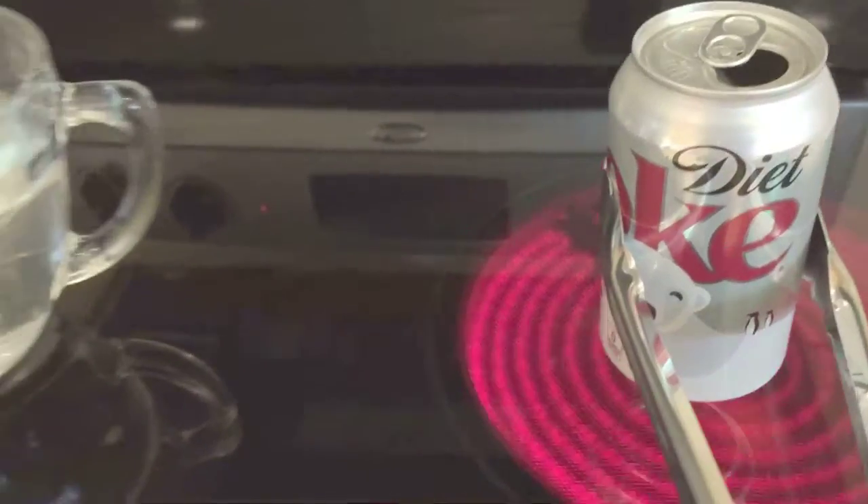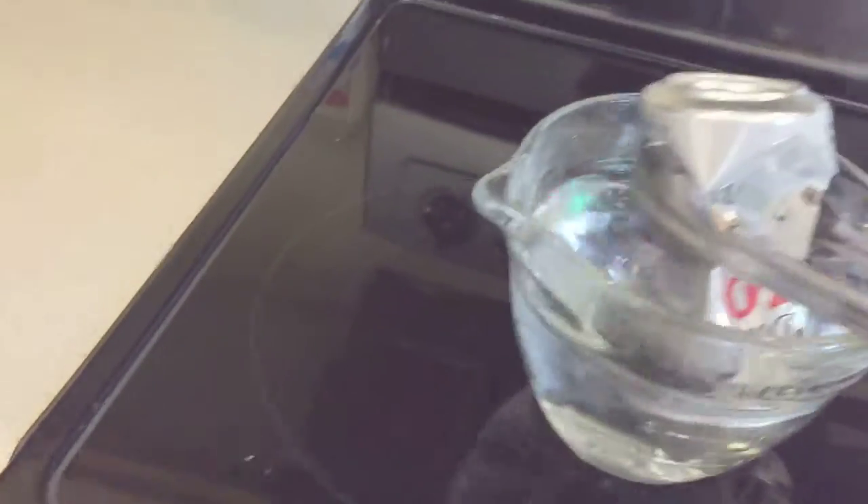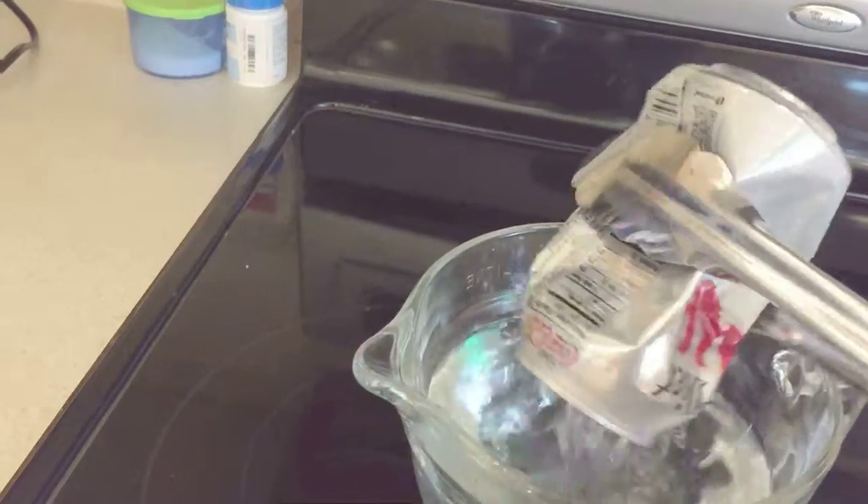Here we go again with the Diet Coke. Same thing — it's been going 30 seconds. In. Boom. It's again crushing that can.